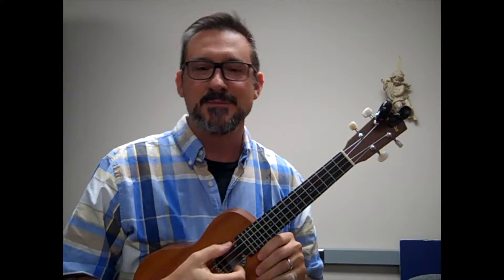Hello again, students. Here I am, Mr. Hanson, working with you with another tutorial on our ukulele.